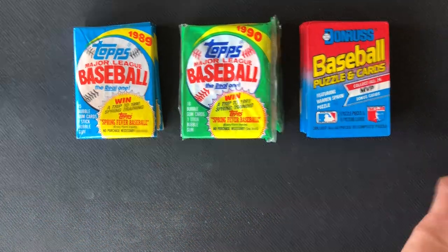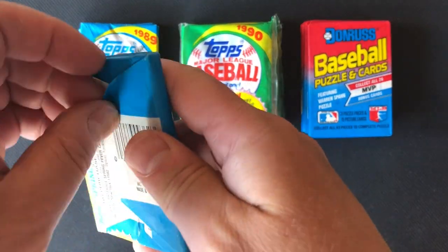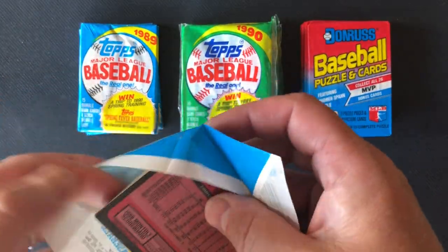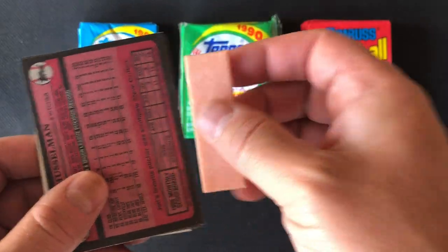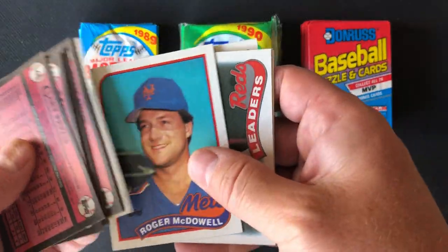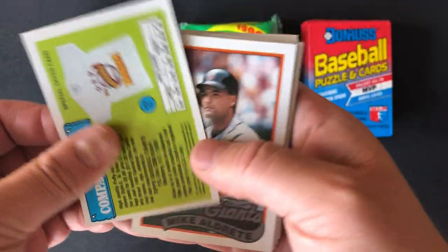Okay, let's see what we got here — 1989 Topps. Of course we have a piece of gum. Maybe I'll save those for when Zach comes back — he'll be excited about that, he likes to write on the gum, as you know. Okay, got some advertisements here.